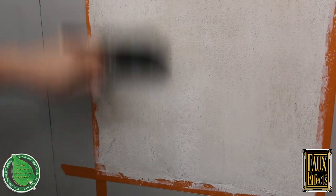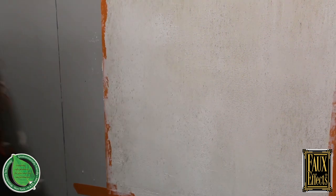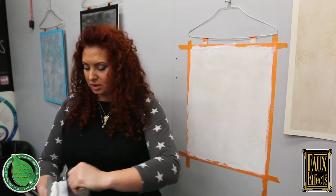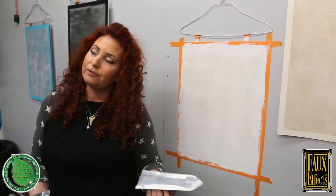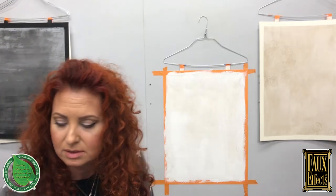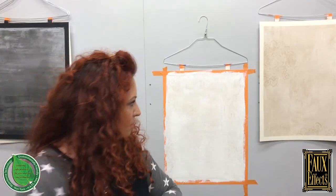This doesn't really require a whole lot of prep as long as you're using your Set Coat base coat paint as a base and you're good to go. This is untinted, but you can tint it with Faux Cream colors or even Set Coat — I've actually added about 20% Set Coat to it before just to tint it.